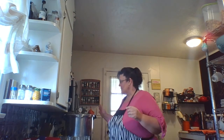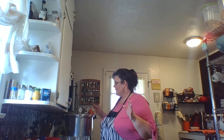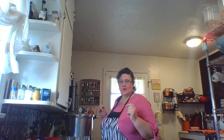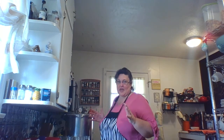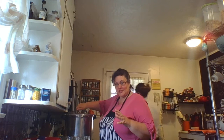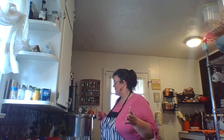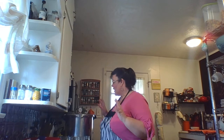Hey y'all, I've taken my canner off the stove so it would cool down. It's been cooling for about 30 minutes. The gauge shows zero, but see that little pop-up thing? It's not sitting down yet, which means there's still some pressure from the heat of the canner — it would sting if you opened it right now. Wait until it's down to zero and that little pop-up gauge goes down by itself. There it goes — it just did it all by itself, which means it's cool enough.